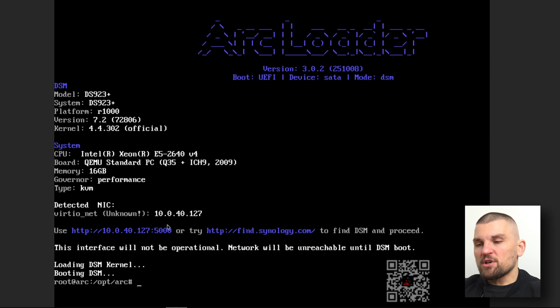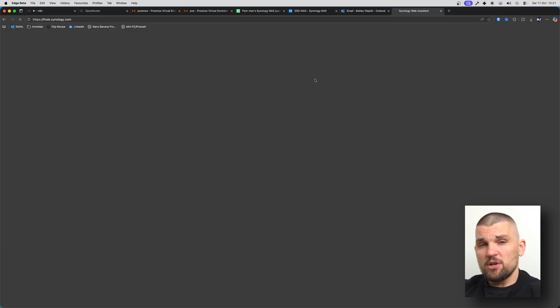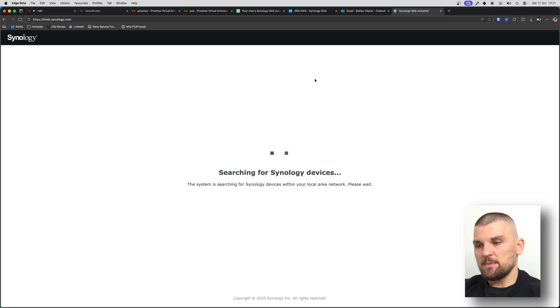This is what the screen is going to look like — the cursor will stop blinking and you'll think it's crashed, but this is completely normal. Eventually you'll be panicking a little bit. The next thing you need to do is go to the IP address on port 5000, or you can go to find.synology.com. I recommend you also reserve this IP address on your router and set it to something permanent, because when it reboots it's possible it picks up a different address. It's just much easier to manage with a static IP assigned constantly.